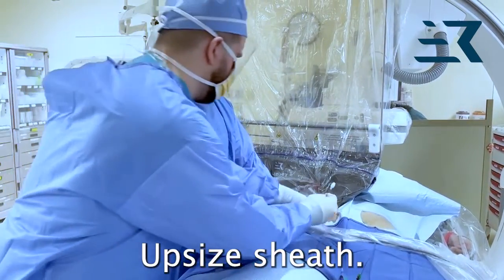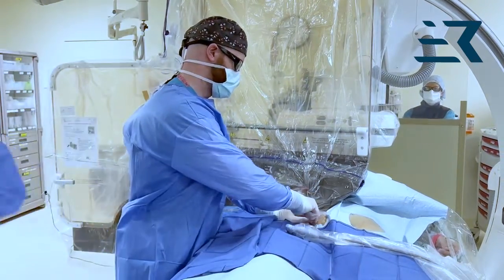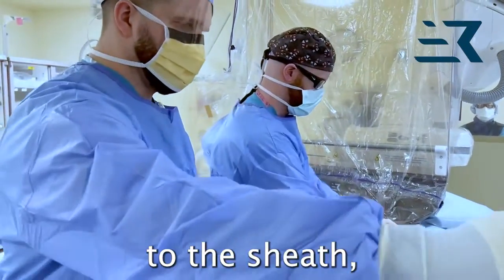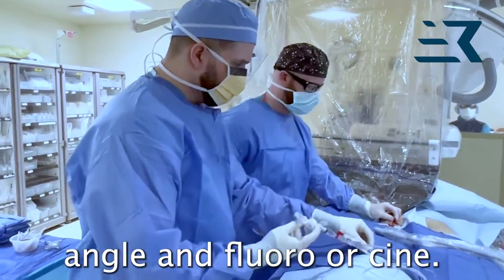Upsize sheath. For femoral access angiogram, attach extension tubing to the sheath. Pan table under the II. Obtain camera angle and fluoro or cine.